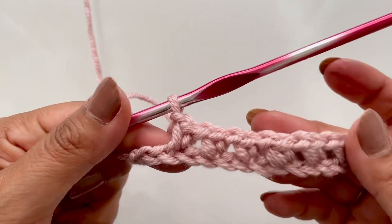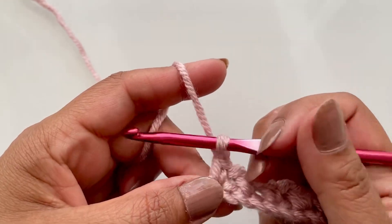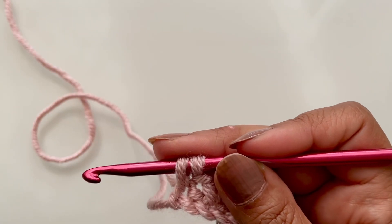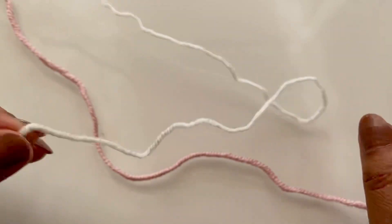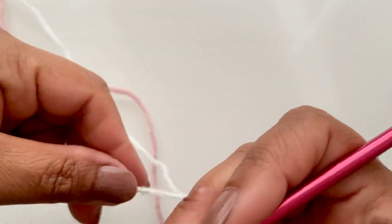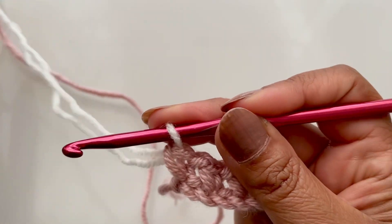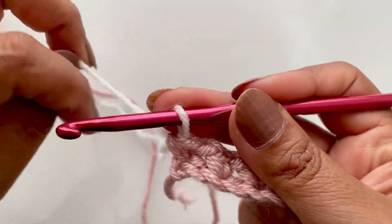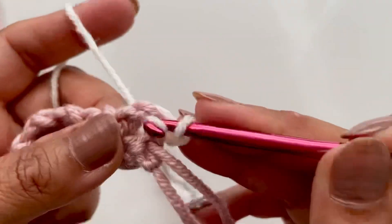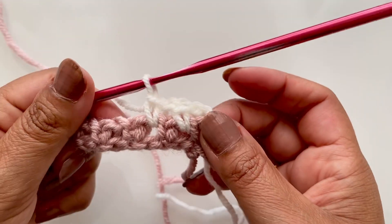I'll show you how to change color if you wanted to. Your last chain will always be a single crochet, so pull up your two loops, then grab your other yarn — about the length of your hand is enough to weave in, you don't want it too short. Pull it through both of those loops, then chain two, turn your work, and go straight in — chain one, go in between the single crochets where you did the chain one space. That's how it would be if you were to change colors.